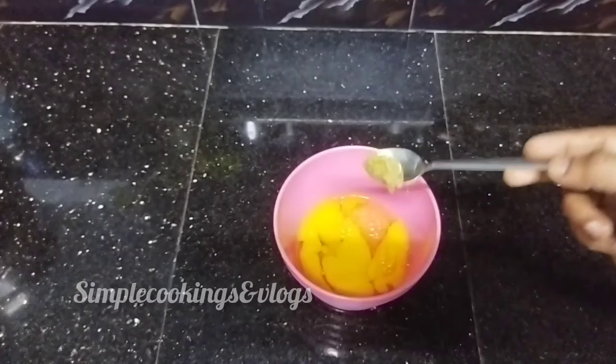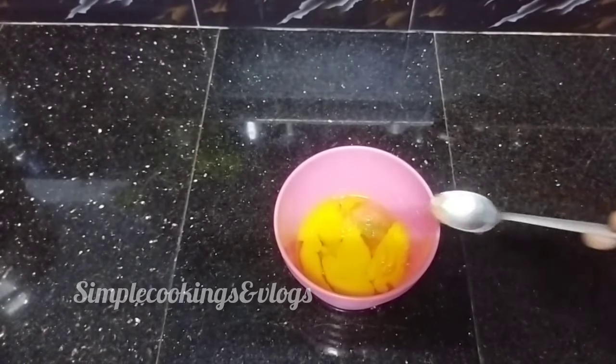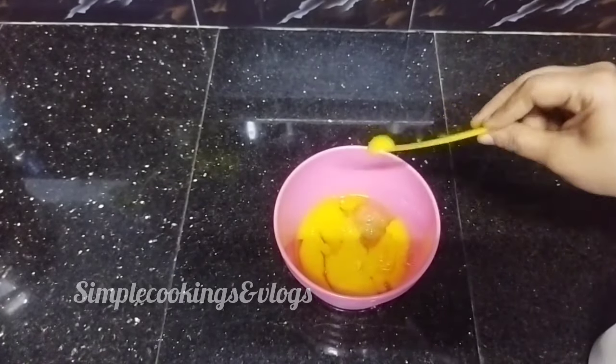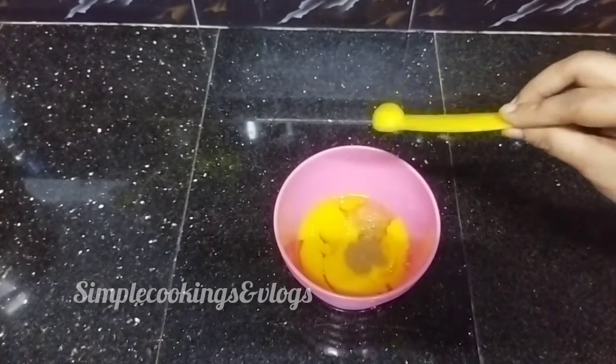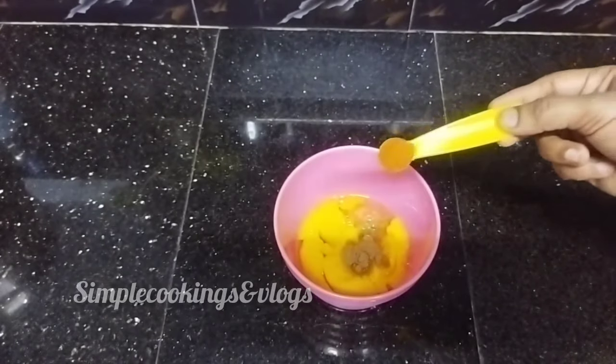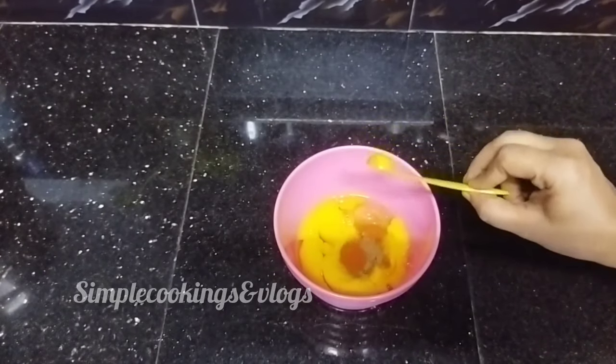Now, I will make a paste in this bowl. Let's mix that in half a teaspoon and add a little salt to the spoon. We will mix it in half a teaspoon.